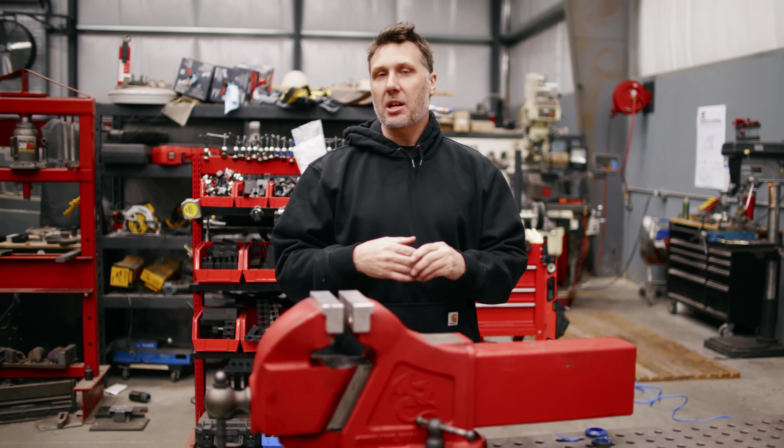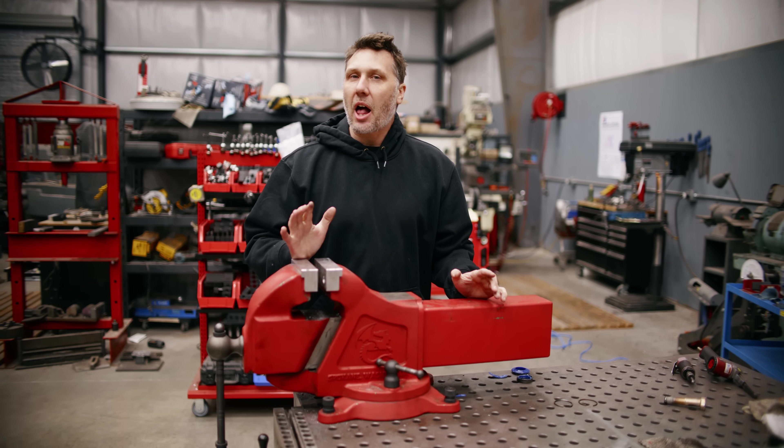Welcome everybody. Today we're going to be talking about vices. Earlier today I was shown a video and it's kind of sad, so I think we should talk about it. So roll the clip.